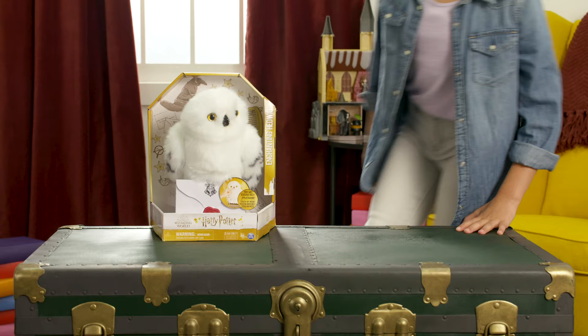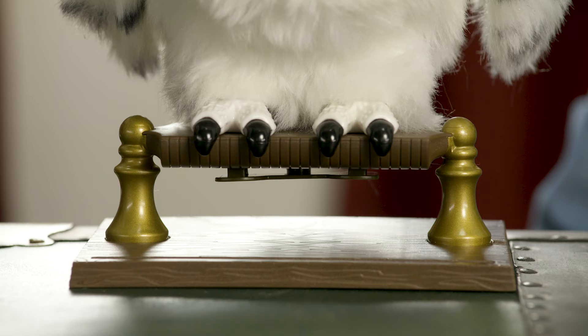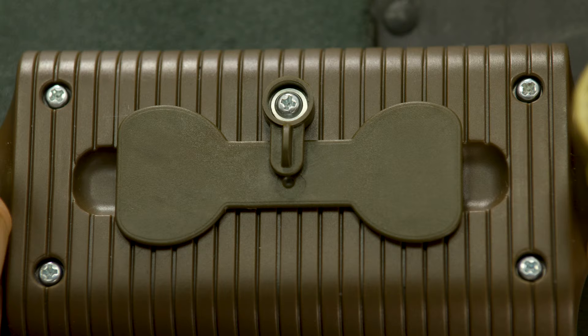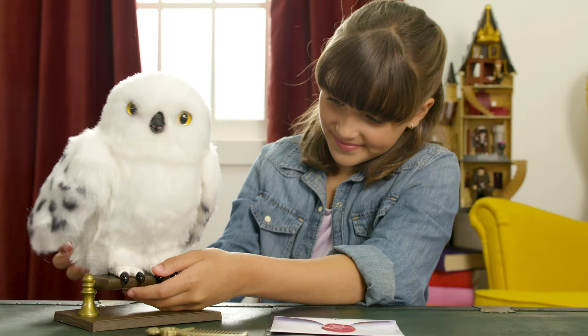First order of business is getting Enchanting Hedwig out of the box, so let's open it up. You'll notice that on the bottom there are two key locks you'll need to turn to release Hedwig's perch. Once you've got that figured out, look under Hedwig's feet between the bottom of the perch for another key lock. Just need to turn that last key lock 180 degrees to get Enchanting Hedwig released from the perch.